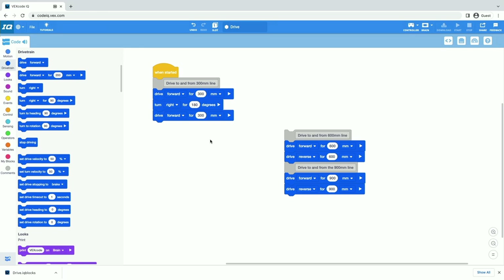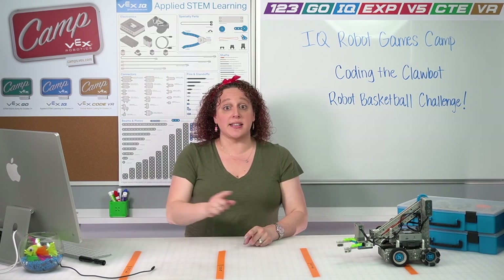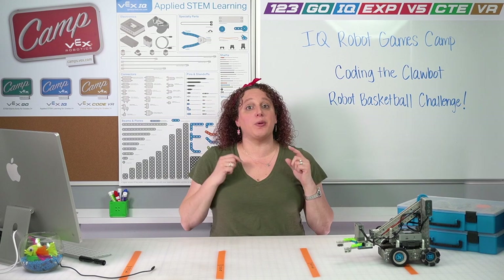Now, just like we had a drive velocity block, we also have a turn velocity block. In order to set our robot to drive and turn more quickly — or more slowly — we need to drag the set turn velocity and set drive velocity blocks. You can change that from 50 to whichever number you want between 0 and 100 — the lower the number, the slower it goes; the higher the number, the faster it goes. Now we've coded our robot to complete the first 300 millimeters only driving forward. Your challenge is to code your robot to do the next two parts: drive to 600 meters and then to 900 meters and back, but with no reverse. Watch your parameters and have fun coding — once done, come back here for the next part of our session.